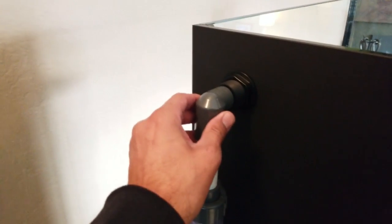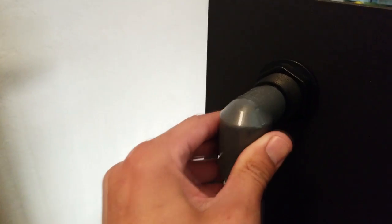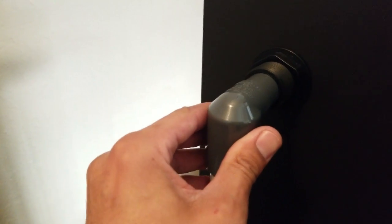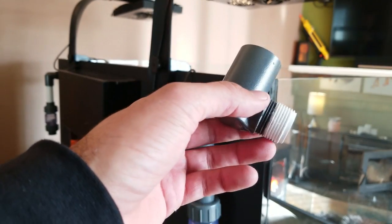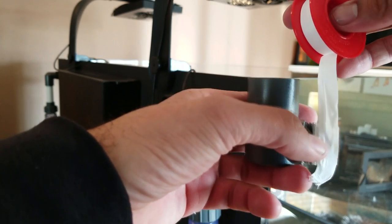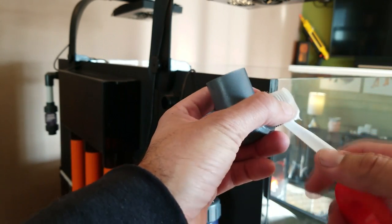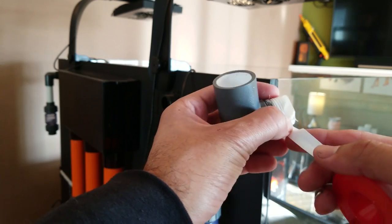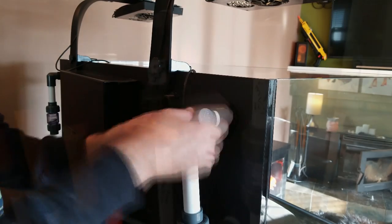Another concern was the connections of the street 90s for the returns into the bulkheads — they felt extremely loose, and I was afraid the glue alone wouldn't give me a watertight seal. So I decided to use male threaded street 90s into female threaded 3/4-inch bulkheads. Anytime you're connecting two threaded pieces together, you should use Teflon tape to secure a watertight seal. I feel a lot more confident there won't be a leak there now.